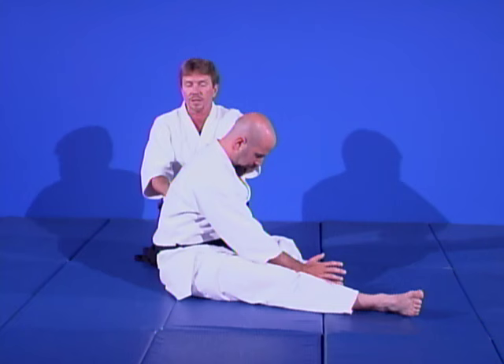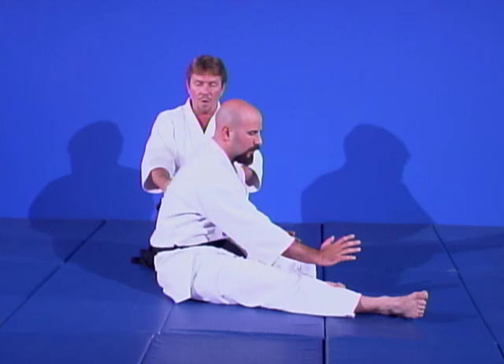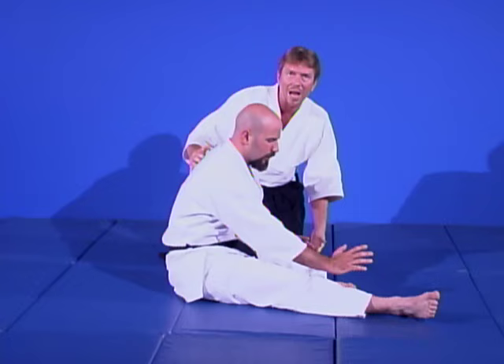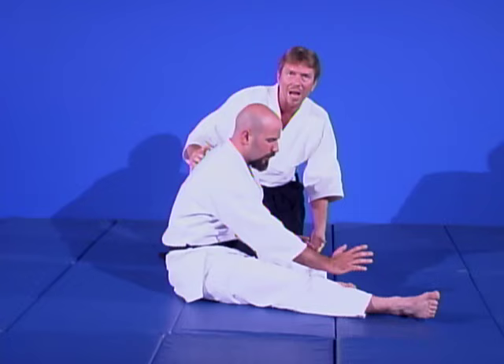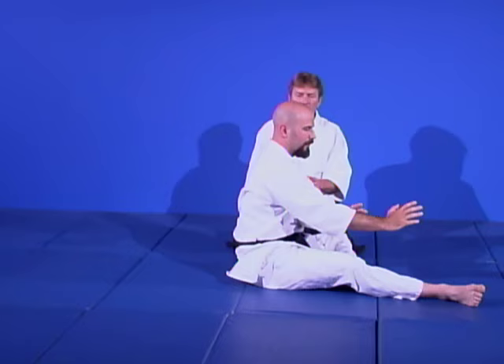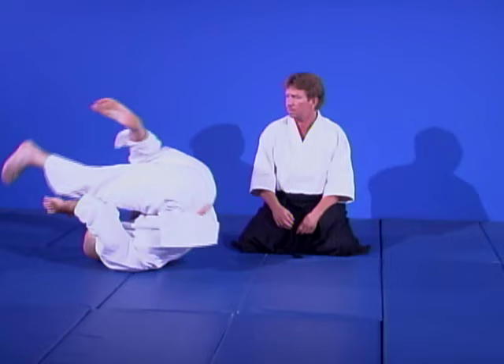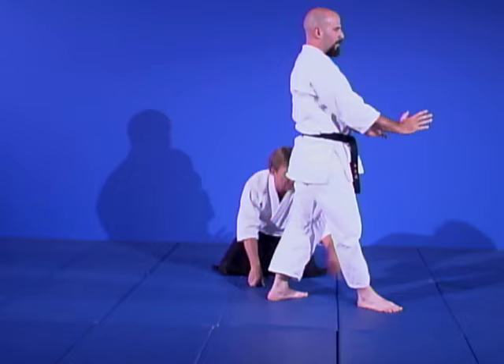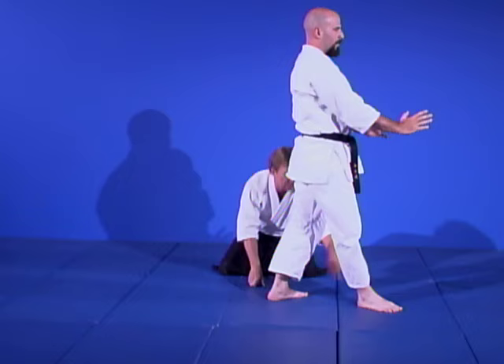We have to project energy through — and how do we do that? Through your breath. You must exhale when you take a fall; do not hold the air in. We're going to have Scott do a little rocking chair motion — just rock back, come to his shoulders, come back up. Then we train him to come back up on one knee, and then back to standing in the hanmi triangular stance. He goes back down, bends the knee, goes back, comes back up.